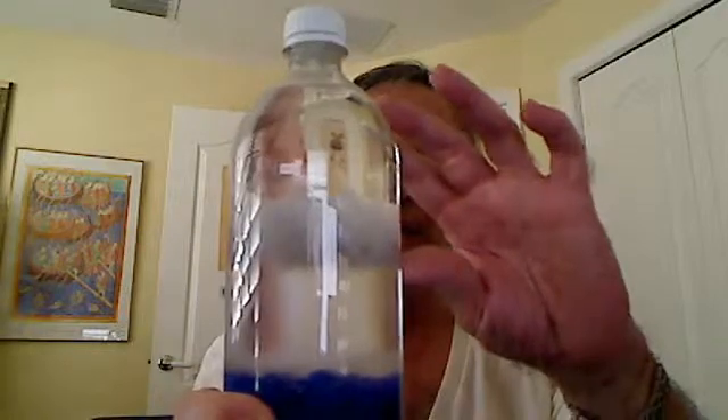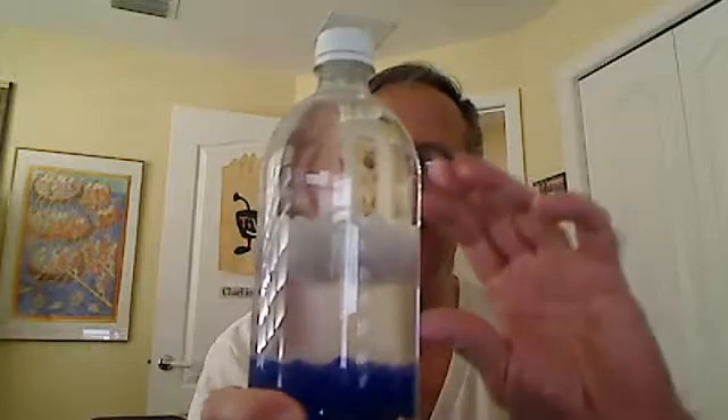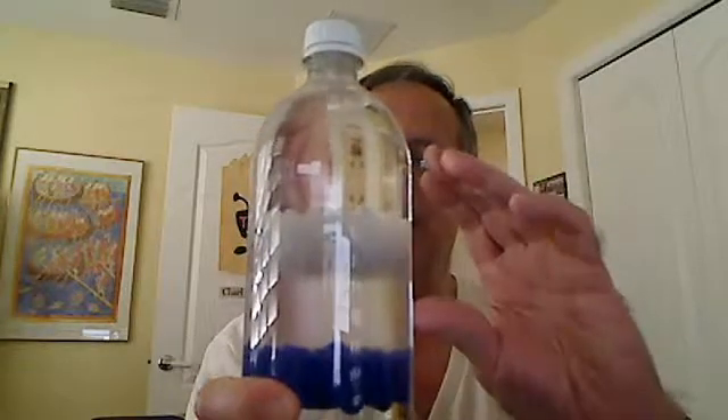And as you can see, once these two phases start separating again, the two types of beads come together. The white beads are denser than the isopropyl alcohol phase, but less dense than the water phase. So they kind of sit above the water phase, but below the isopropyl alcohol phase.